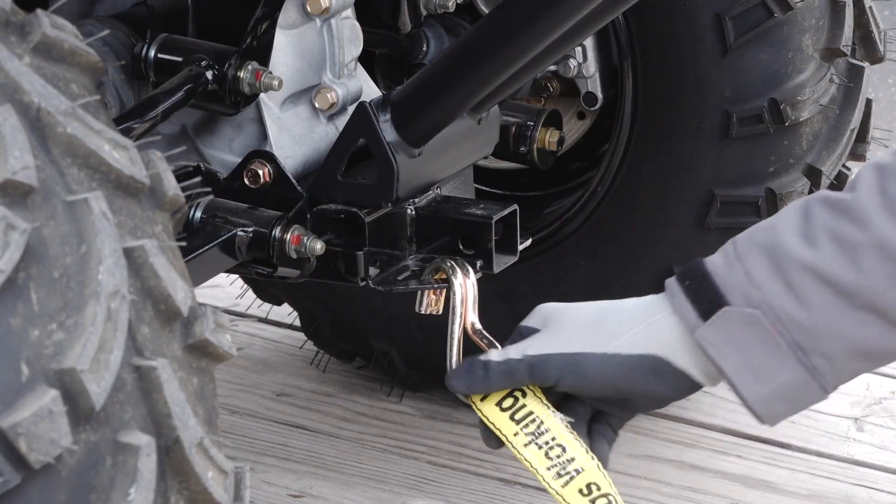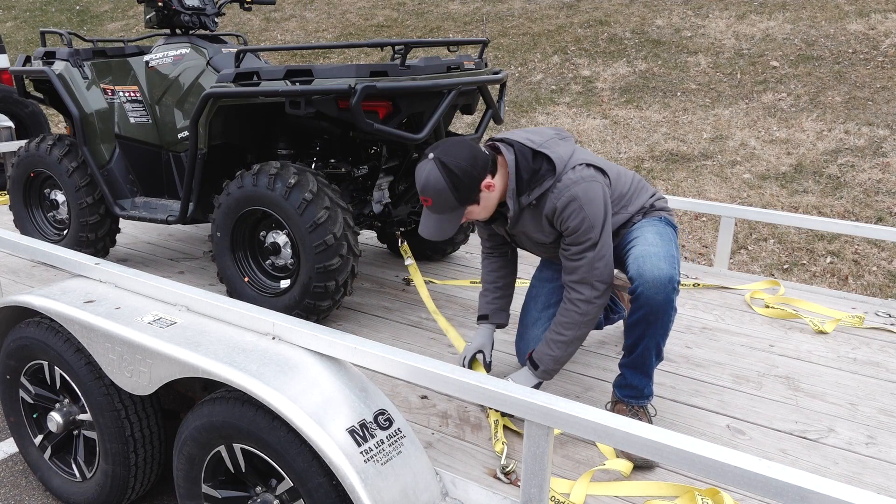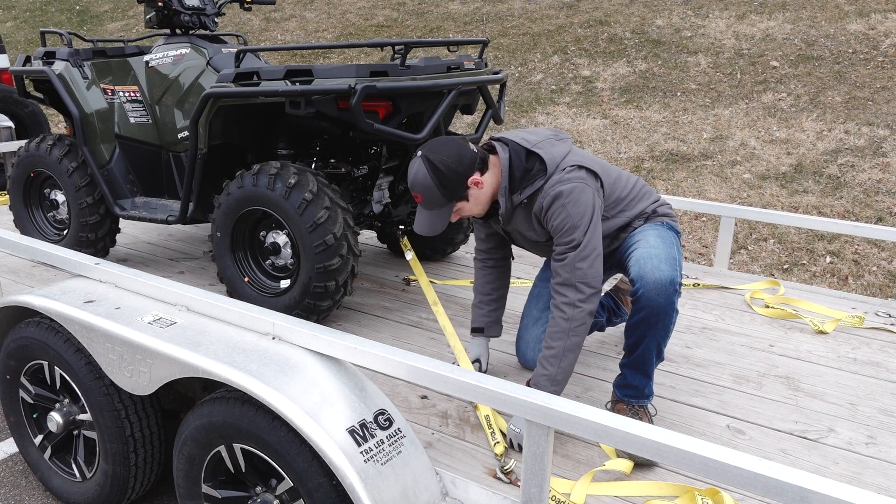Move to the rear of the vehicle and attach the tie-down straps to the rear tow bracket. Then attach the straps to the trailer and adjust as necessary.